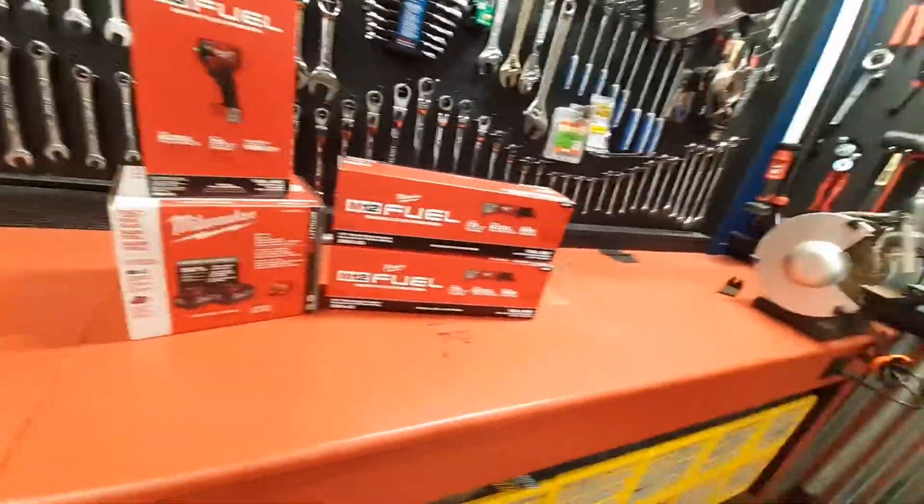I know Milwaukee's coming out with some new tools. I was kind of excited — they're coming out with a 2.5 and 5 amp-hour battery for the M12 line with a lot more power. They also have a generator that houses four batteries, which is okay, but how long does it last?